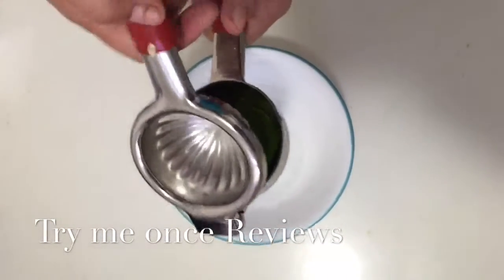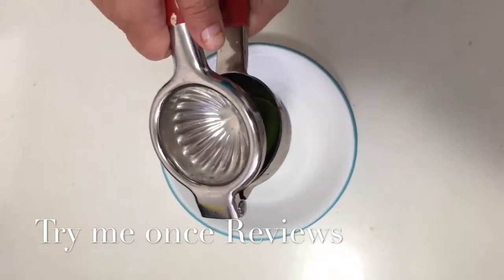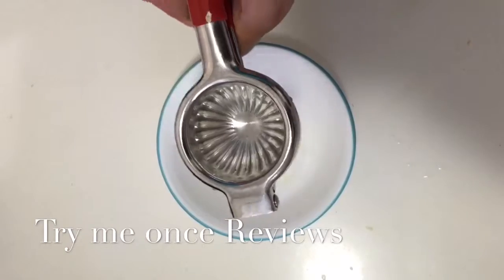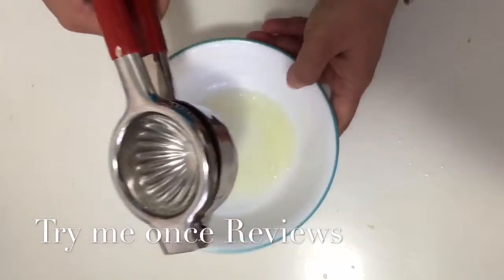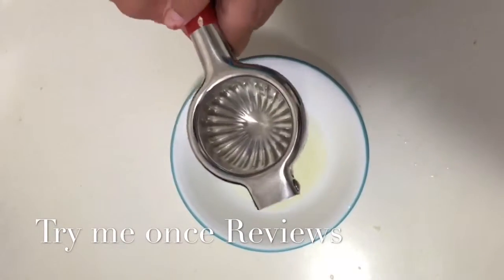Hello everyone, this is b4try me once reviews and today we are looking at a lemon squeezer from Marova. This is one of the heaviest lemon squeezers, and right now I'm showing it to you by squeezing the lemon. You can see how quickly it just takes the juice out of the lemon.